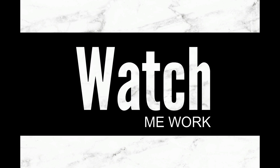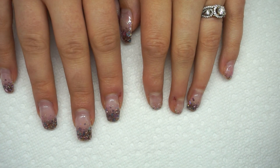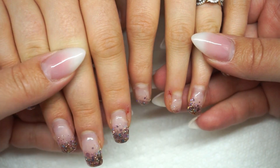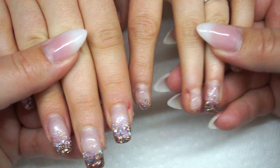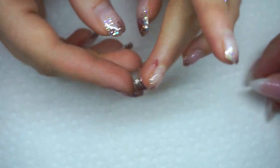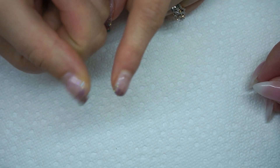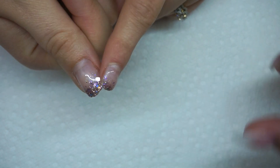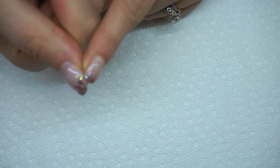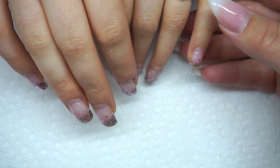Hey guys, welcome back to another watch me work. Today I get to do Taliyah's nails. Hi Taliyah! So these ones slope down when they get too long - I just nibble them off. And this one is lifting from the free edge here. I use this for my car seat all the time. I just got one of those buckles, they're great - I have one for each of our cars. I was at the CNTC and I was gonna pick a bunch of those up for my new mom clients but I completely forgot.